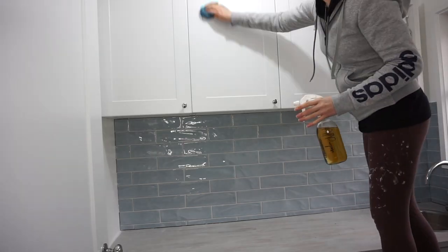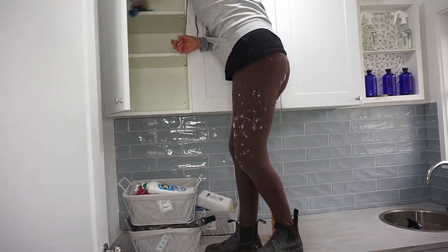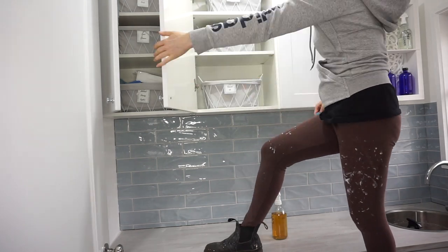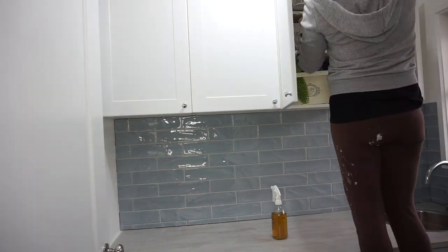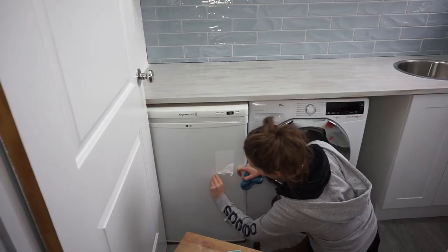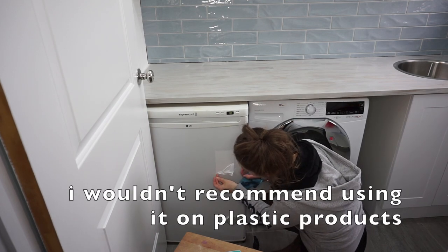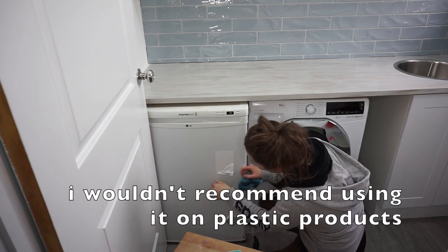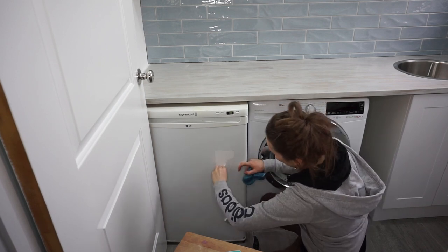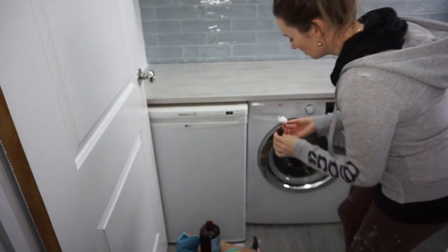The next thing I'm going to do is just a final clean. I'm going to go around and clean the benches and the sink. The sink is full of everything from the renovation, including paint. Hopefully I can get that off and then clean the cupboards and the appliances. I'm just going to be cleaning with my own multi-purpose cleaner that I made - it's made from orange peels and vinegar. You just leave some orange peels in the vinegar for about three weeks to let it brew, and then pop it in a spray bottle.